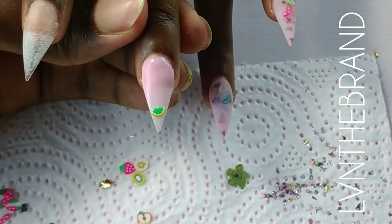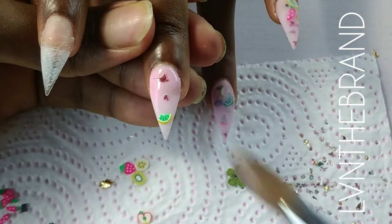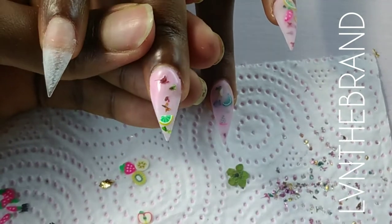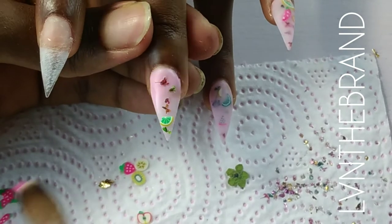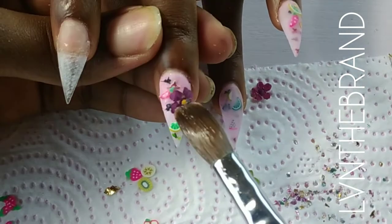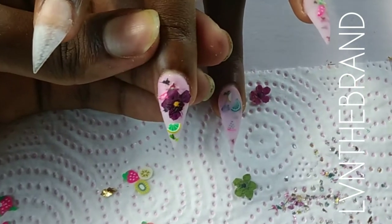I randomly place some fruits and then cap that layer in milk white, then apply another layer of flowers — just a little bit here and there — and then cap in clear.